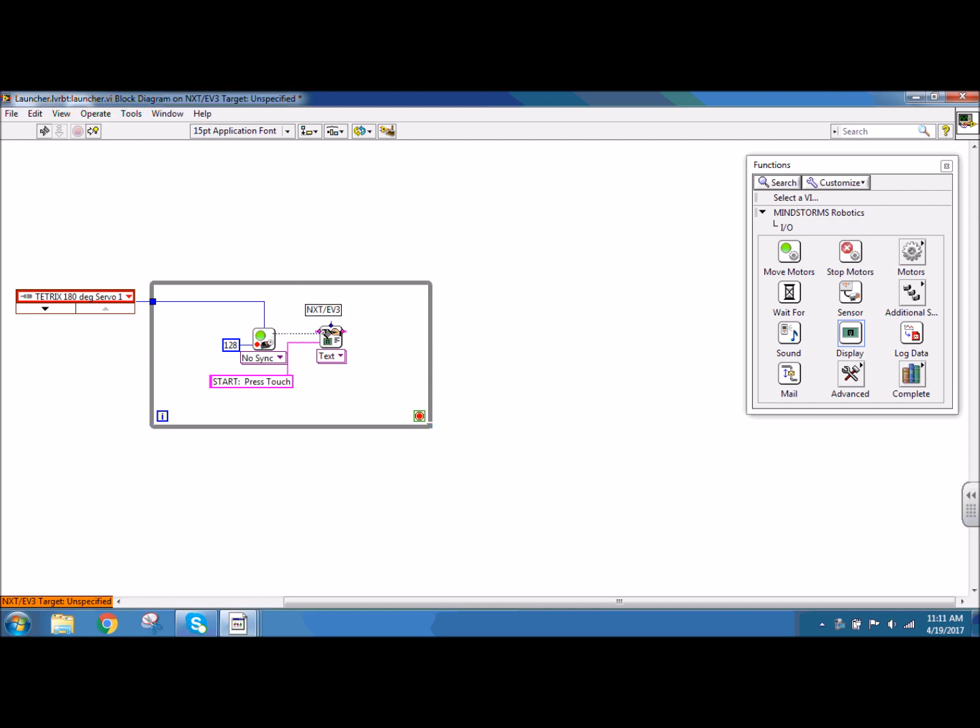That's going to display on my NXT to let the user know they need to press the touch sensor to begin the program. I need to connect my NXT wire for order, and I need something to stop this while loop. So I'm going to go to input, output, IO and sensor, and I want to use my touch sensor to stop the loop. When it is pressed, it's going to send a yes/no to the loop condition and stop my while loop. So I'm going to connect that Boolean node to the loop condition, and connect my text blocks to the touch sensor and the touch sensor to my while loop structure with the NXT wire to determine order.